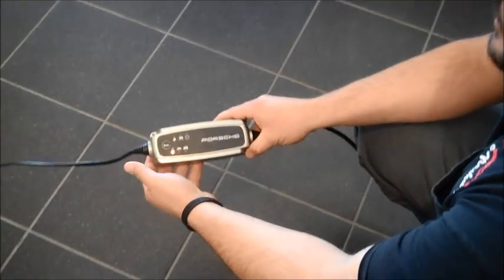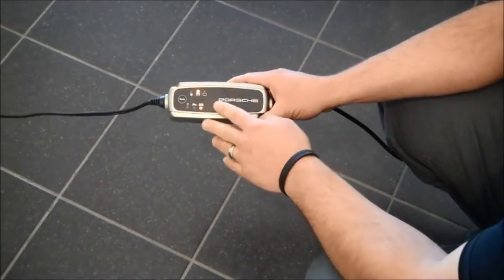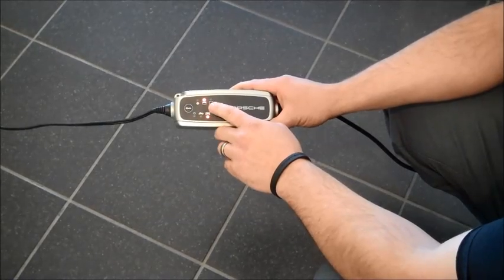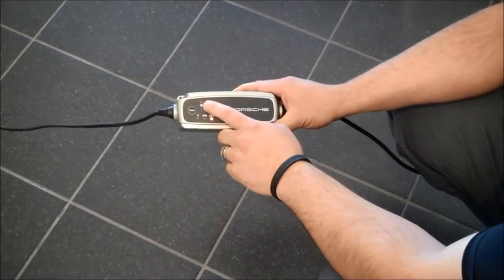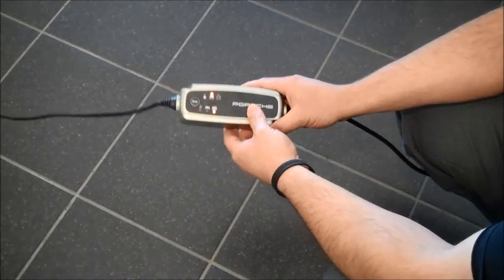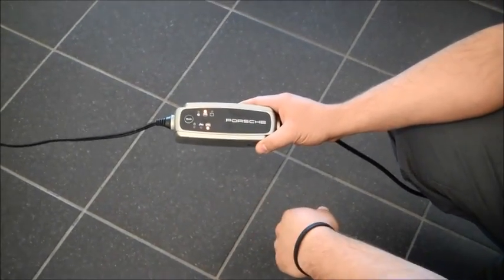Once you hit the mode button to select your vehicle, it changes over so that now you are on your car. This basically shows you that it is plugged in and it is charging. When that changes over to green, that's when you know it's fully charged. However, you want to leave it plugged in because that's how it will maintain the battery so that it doesn't lose any charge.